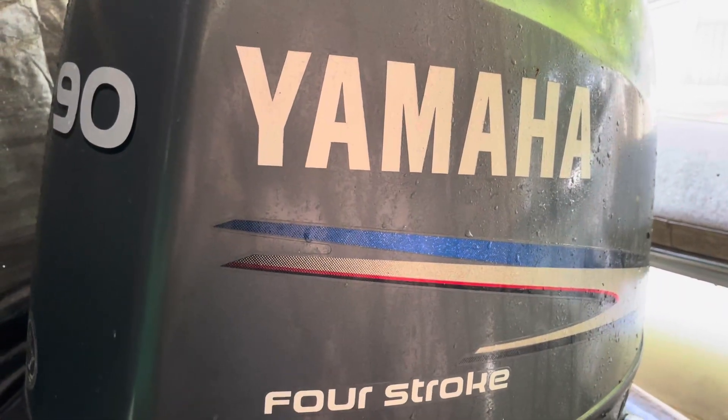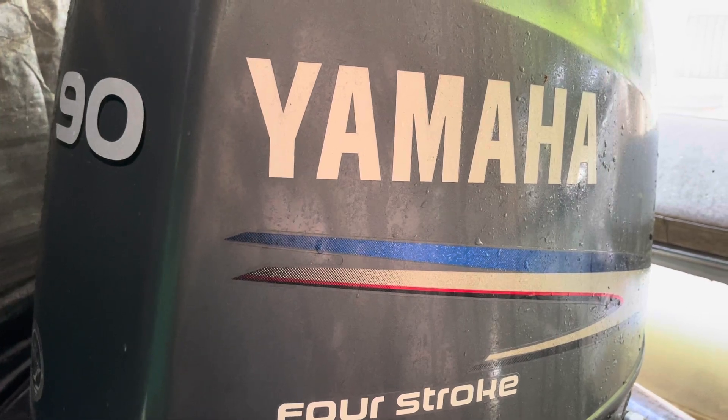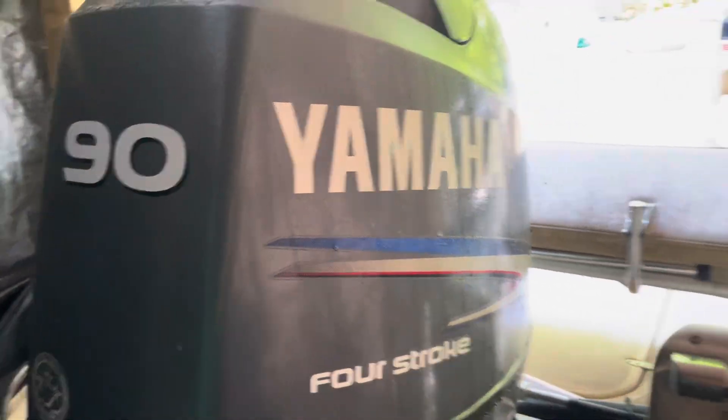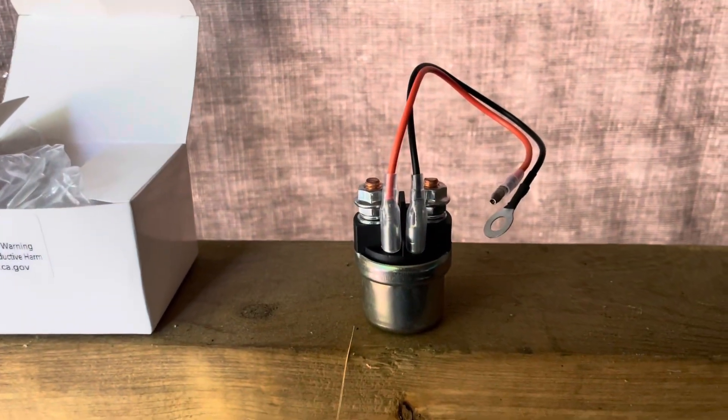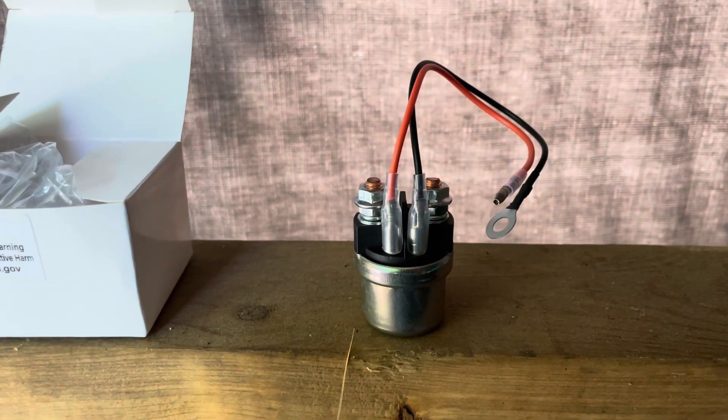I could put the boat in the water at the beginning of the season, have a great couple of days of use, then the next morning go down and it just won't start — dead, no clicking, no nothing. Then I would go back two days later and it would be great, and then it would not be great.